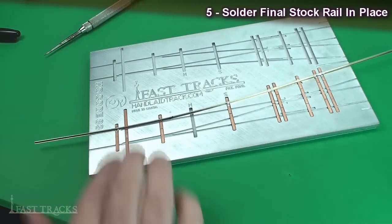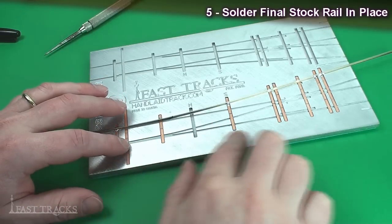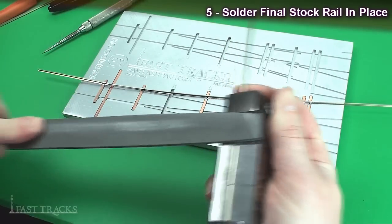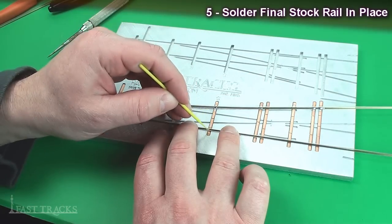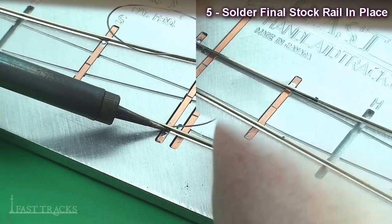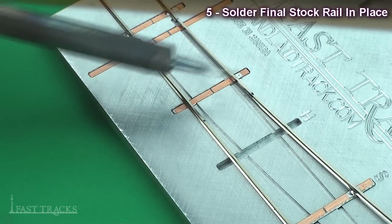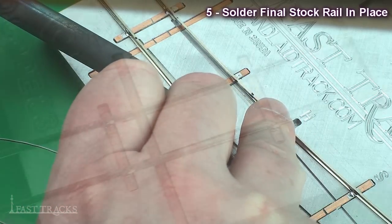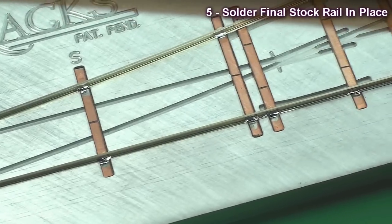The diverging route rail is soldered in place, so now I repeat the process for the straight route rail. It's the same thing — mark and remove the base of the rail, lay it in the fixture, and solder it in place. When soldering this tie it's important to make sure the two rails are spread as far apart from each other as possible. Now that's done, both stock rails are soldered in place nice and solid and we're ready to move on to the switch point rails.